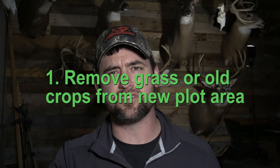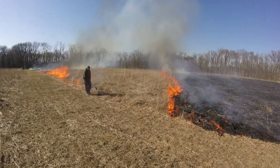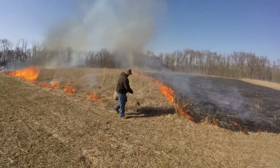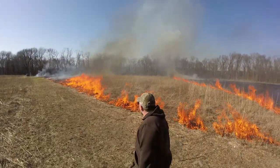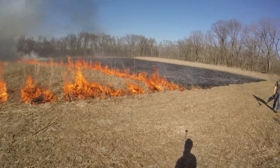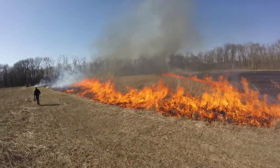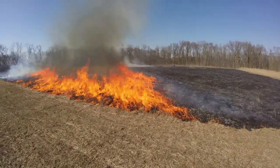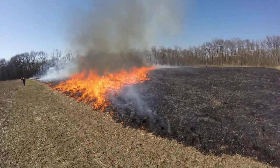My first step is usually to spray the area and kill everything, but my goal is to have a dirt field prior to cultivating. If it's grass, I would mow it or burn it — burning is actually fun and easy. The goal is to have a dirt field for cultivating. If you burn it you can plant right away, or wait for it to green up a few inches and then come in and spray it to kill it before planting.